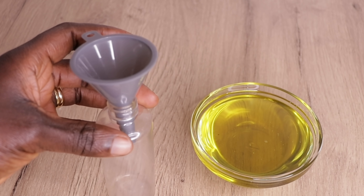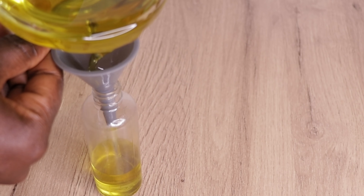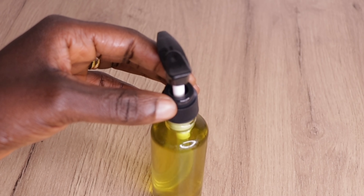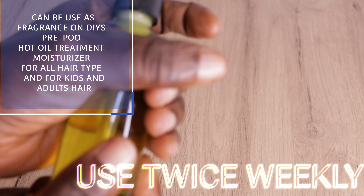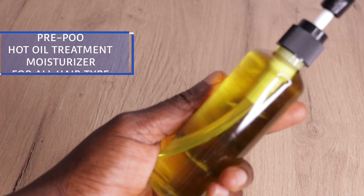I will go in with my clean and sterilized pressing bottle and transfer my oil into it. Here is how you can make a simple and effective hair growth oil to stop your hair from falling, fight against splitting, condition your hair, moisturize your hair and also promote your hair growth really fast. It can be used as a pre-poo oil treatment to seal in your moisture and also as a fragrance for your DIY products. Use twice weekly for amazing results.